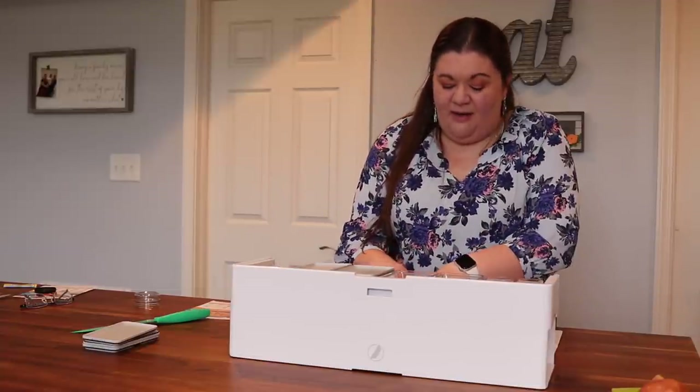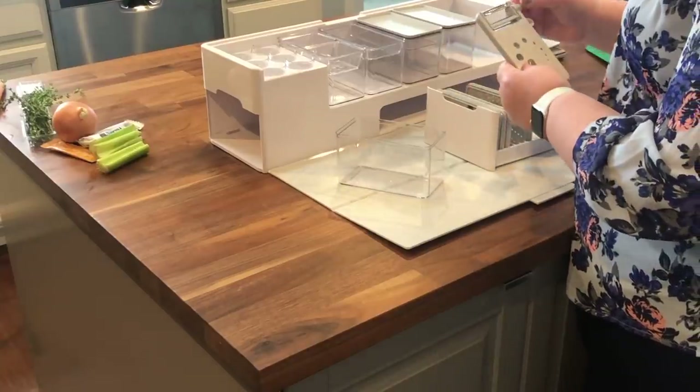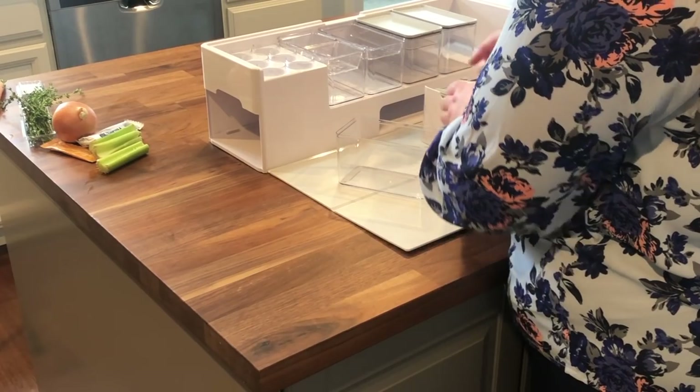This is the herb stripper, I think this is a bottle opener, and then a julianner and a peeler right here. So again, everything you need.